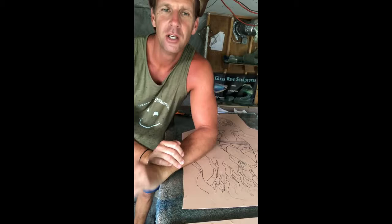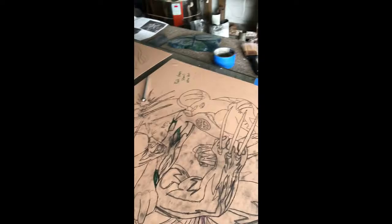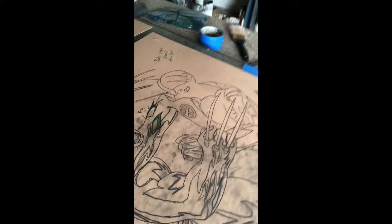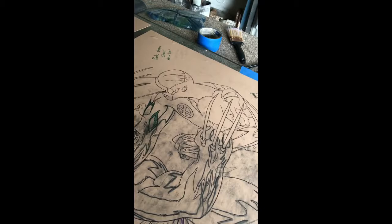I realized you couldn't see any of the cutting I was doing, so I figured I'd do a quick shot at a better angle so you can see some of the cutting technique. I'll get that set up in a good spot. All right — some swivel blade action.